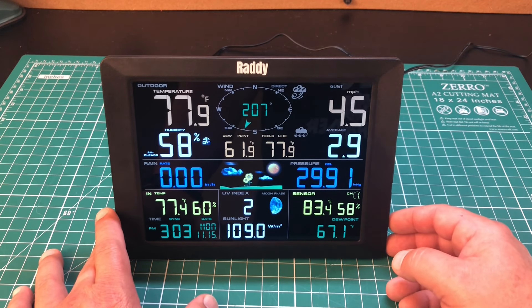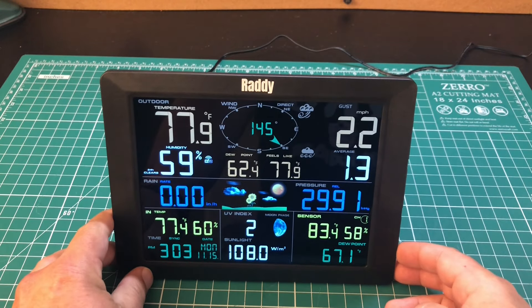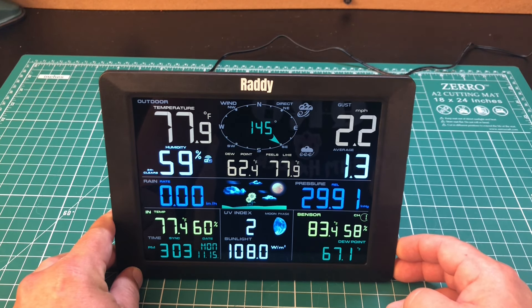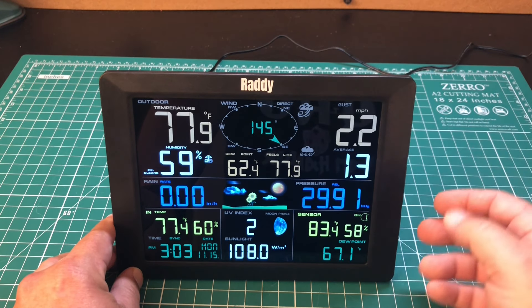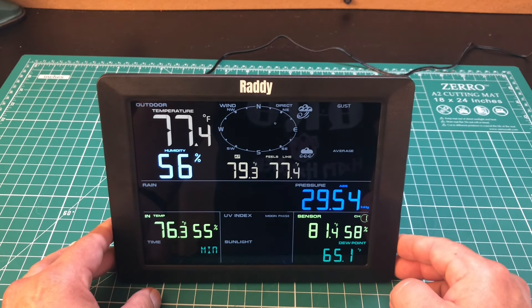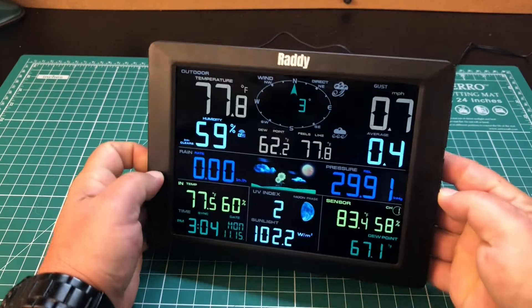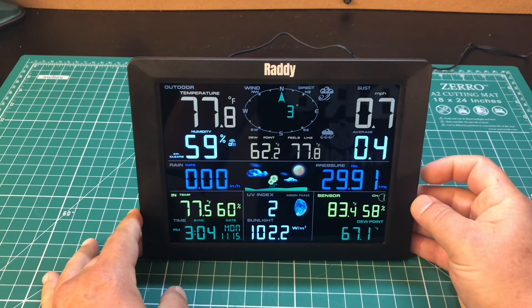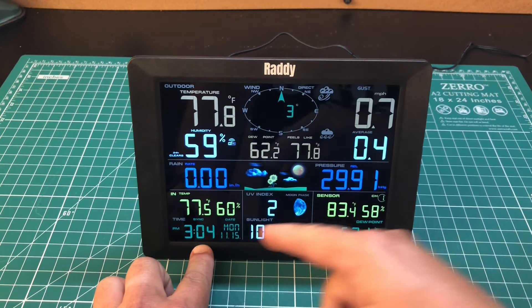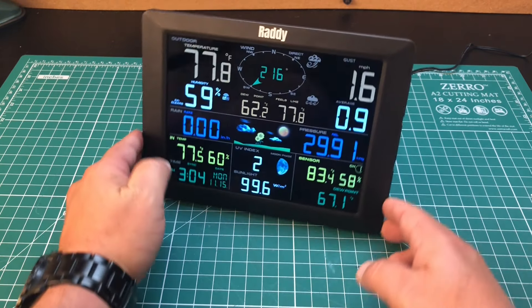Now let's get into some of the functions our display can tell us. On the bottom right is the max/min button. If we simply press that, it cycles between the maximum and minimum readings the weather station has sent to the display. At a quick glance you can see things like maximum wind, minimum wind, rainfall, sensor readings — all that stuff. There are a lot of ways to configure the readout by pressing the set mode button, and the max/min button on the bottom allows us to toggle between options within each setting.